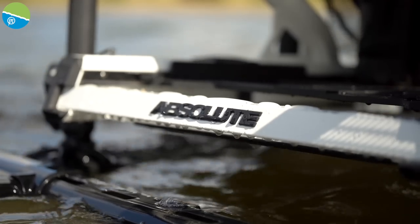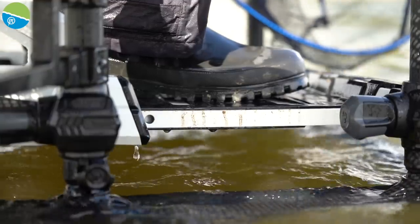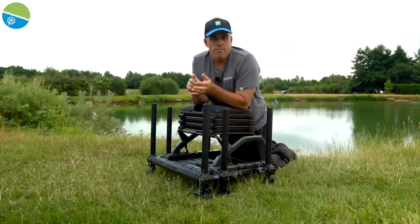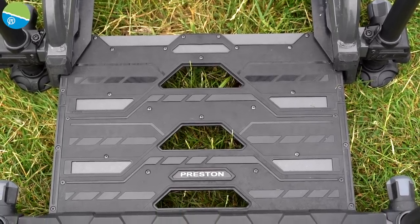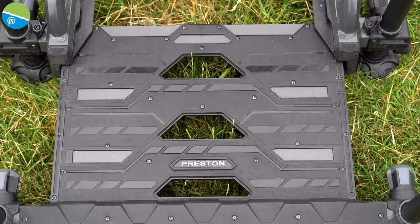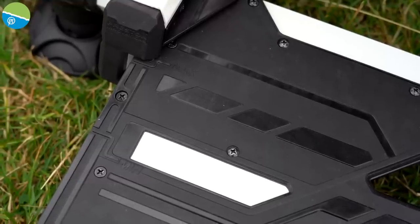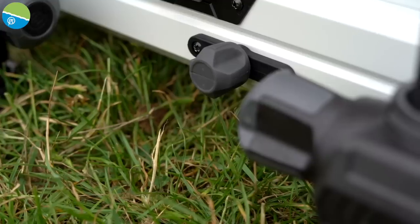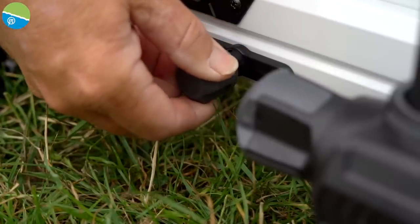As with all Preston boxes over many years, one of the biggest developments has to be the foot plate, and on the new Absolute it's no different. These foot plates are built to last — they are mega strong and not going to let you down, whether you're walking on and off the box or actually fishing. They're really easy to use with two positions. You get the foot plate that comes out three-quarters, but most of the time you want it fully out so the box is totally safe. You've got two pins, one on each side — pull the pin out and it locks in the open position.